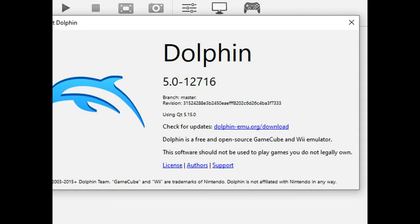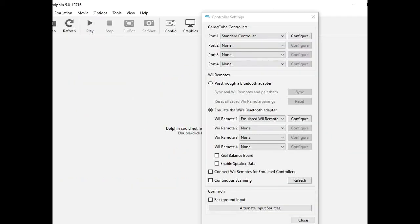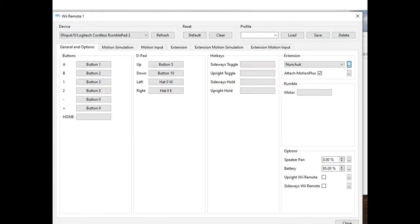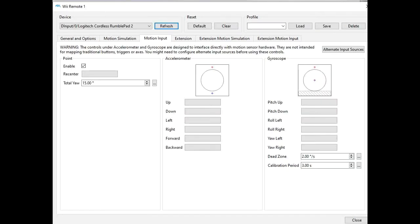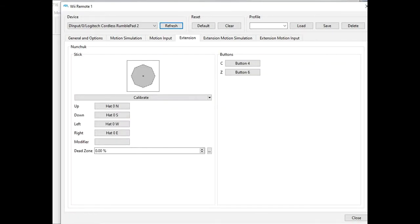This is a beta version of Dolphin downloaded in October 2020. The setup is shown screen by screen under controller settings or controller config. Change everything you see to those settings, then pick a profile name, save it, and you'll have it as a starting point.